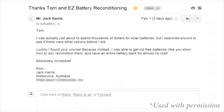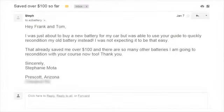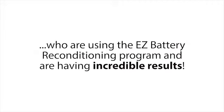Absolutely incredible. And Stephanie Mota from Prescott, Arizona said: 'Hey Frank and Tom, I was just about to buy a new battery for my car but was able to use your guide to quickly recondition my old battery instead. I was not expecting it to be that easy — that already saved me over a hundred dollars, and there are so many other batteries I am going to recondition with your course now too. Thank you.' And that's just a tiny sample of all the amazing feedback we've gotten from people who are using the Easy Battery Reconditioning program and having incredible results.